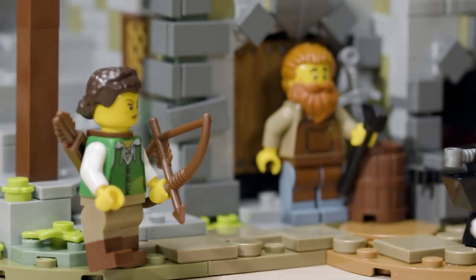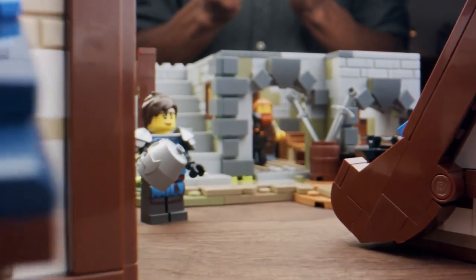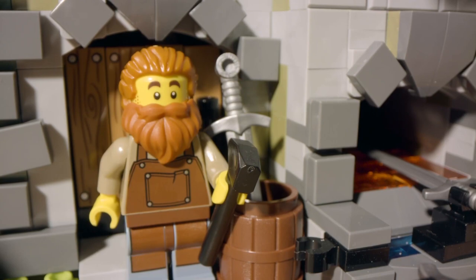The set comes with an archer and also a blacksmith. Unintentionally, the blacksmith ended up looking a lot like my old college friend. I'm sure he's going to appreciate it once he sees them — the long orange hair and bushy beard, that's what he looked like.